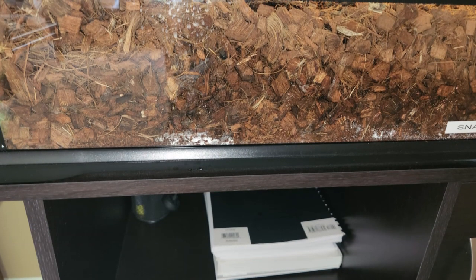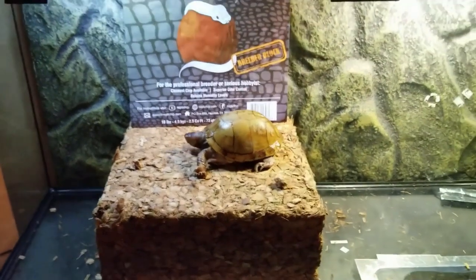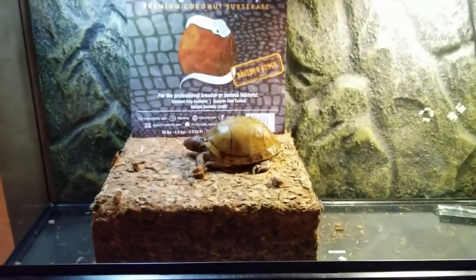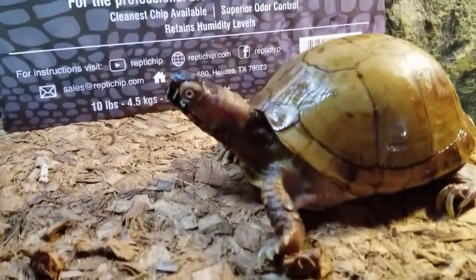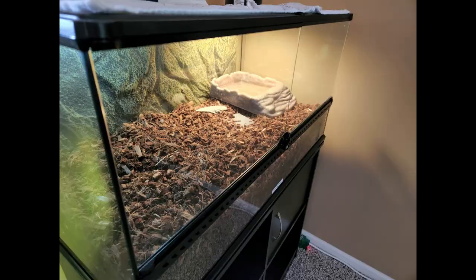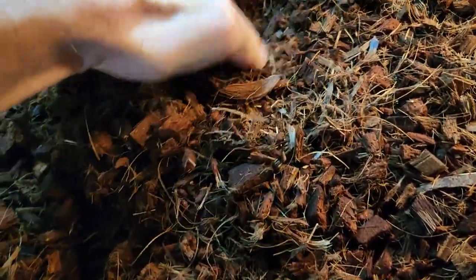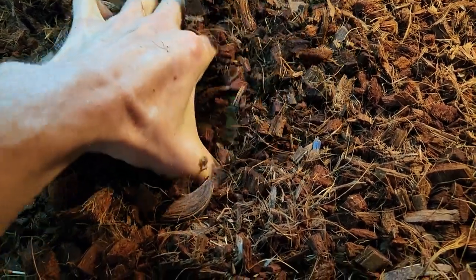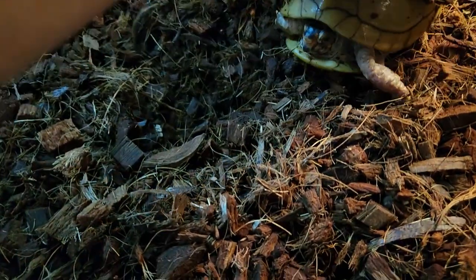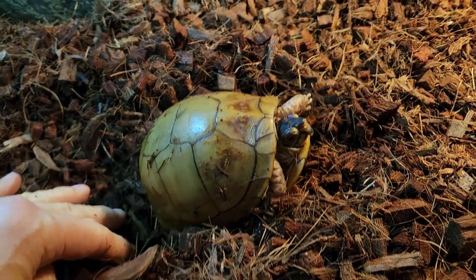For the turtle substrate, I'm currently using one bag of Reptichip coconut bedding. It comes in a compressed block and needs to be hydrated in order to break apart and separate. The 72-quart size is enough to fill an entire terrarium floor. A thick layer of bedding gives the turtles ample depth to hone their natural instincts of digging and hiding. It is best to change the bedding every six months, but if kept clean, it can last up to a year.